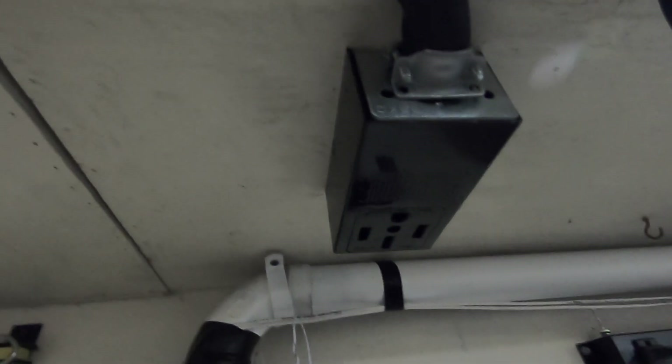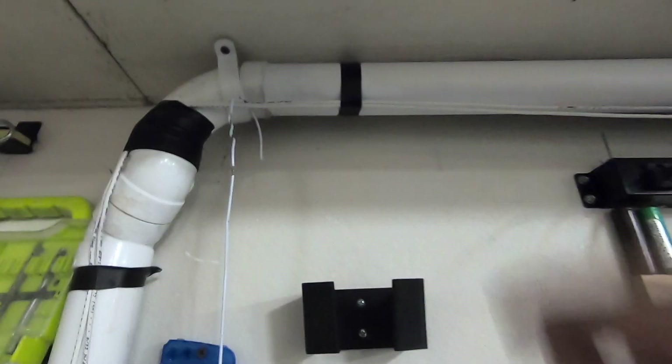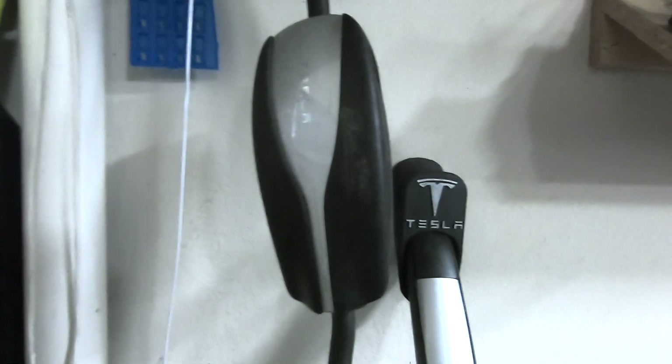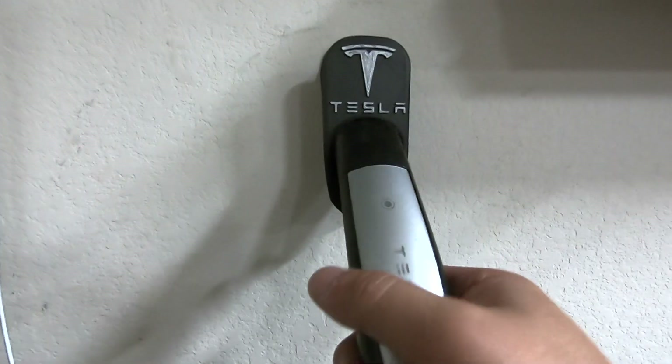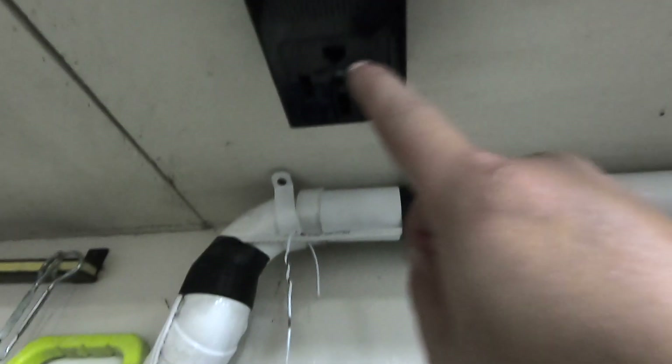This is the connector I'm currently using where my mobile connector used to plug in. My mobile connector used to plug in right here but it's defective — that's why I bought the new wall connector. So I'm going to remove the mobile connector and also remove this 3D-printed plug holder I bought on eBay, and plug in my new wall connector up here.